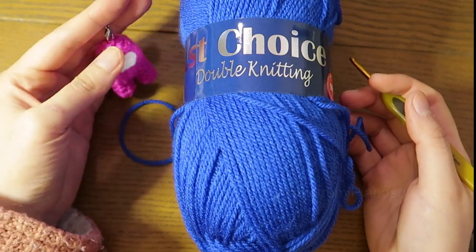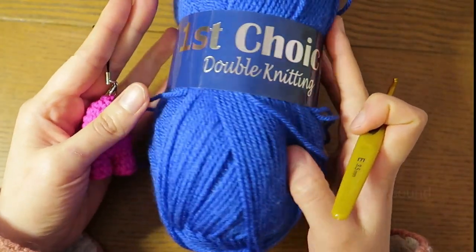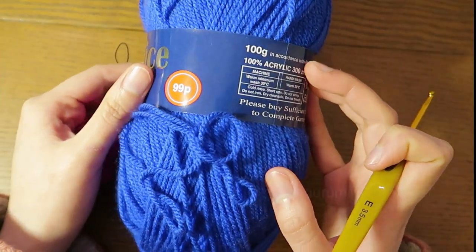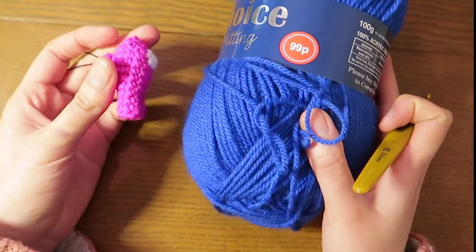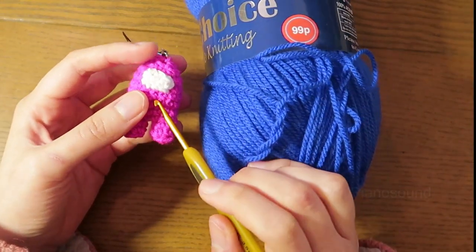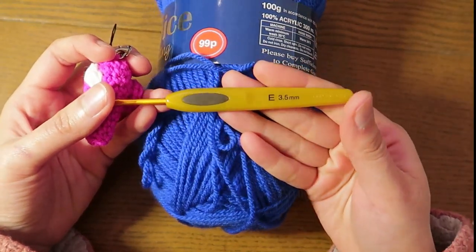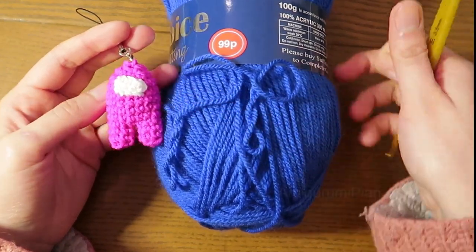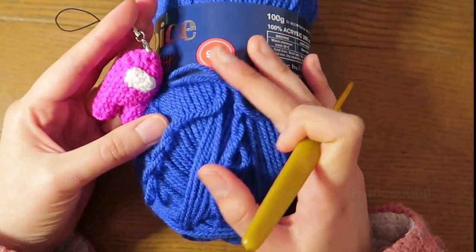Today we're gonna make this Among Us keychain. In the tutorial I'm gonna use this double knitting yarn that I got from a home bargain store, so it's 99p. We can now see the difference — this is my usual eagle knitting yarn. I'm gonna use the same size hook which is 3.5, and we will see if it turns out the same size or not.